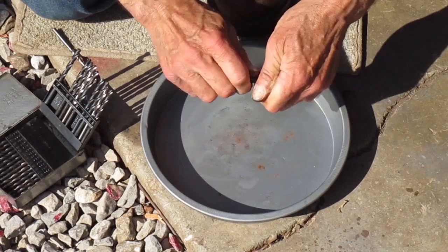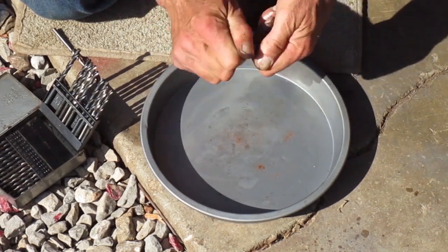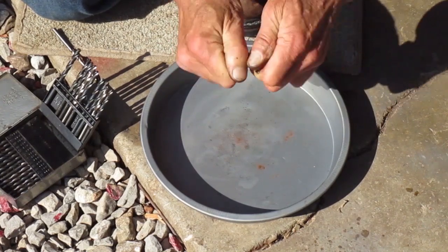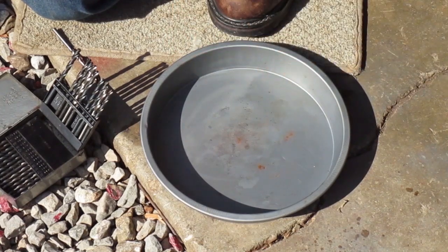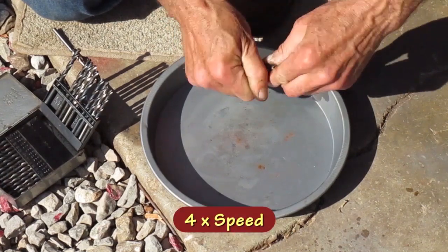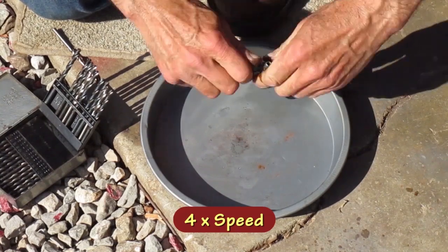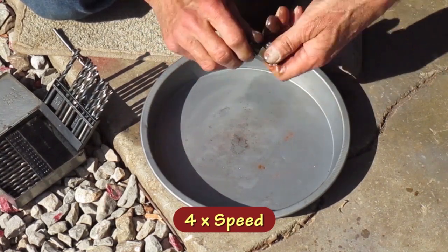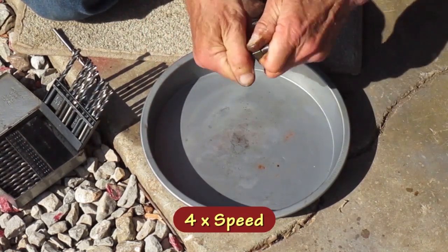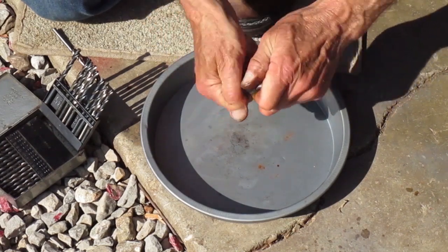I'm going to go a little bit at a time — you don't want to force it. I'll be done when I feel it bottom out, and to verify it, you shouldn't be able to blow through it when it's closed. That looks good now — when I close it I can't blow through it.